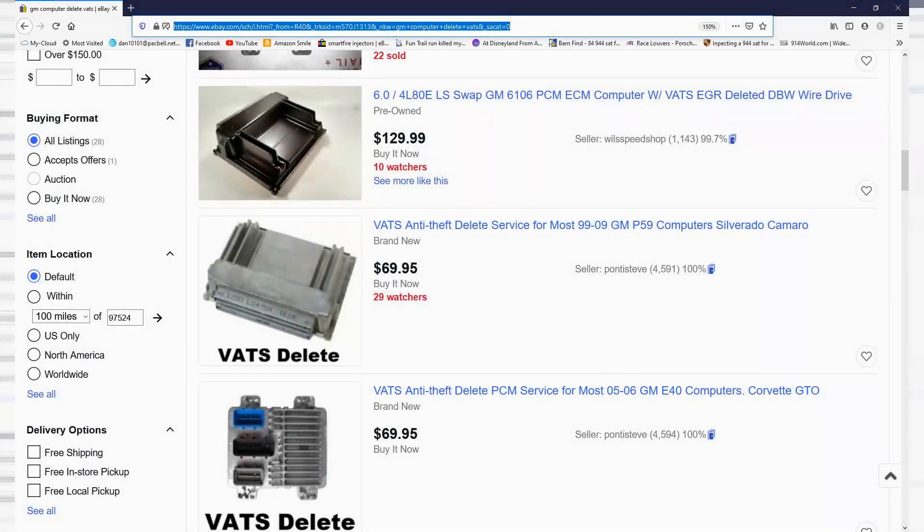One more ultra-cheap option for the stock-ish motor swap: you can pay someone about a hundred dollars to do all this for you, and some of them for around $125 will send you a computer ready to go — the VATS are deleted, you plug it in and it starts.